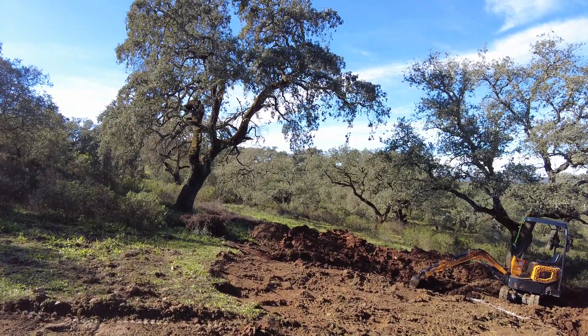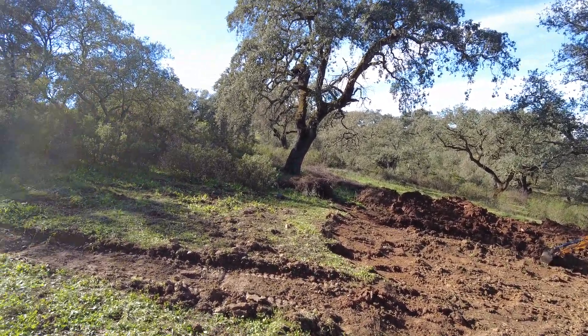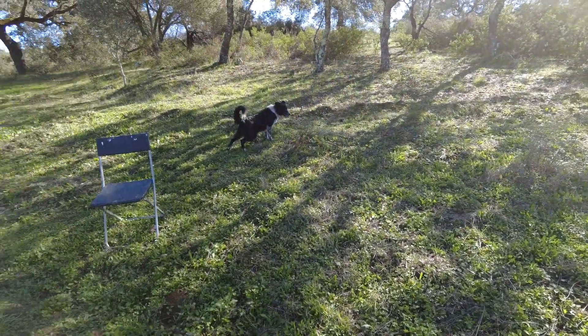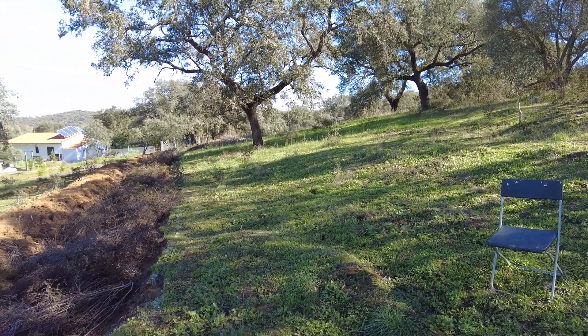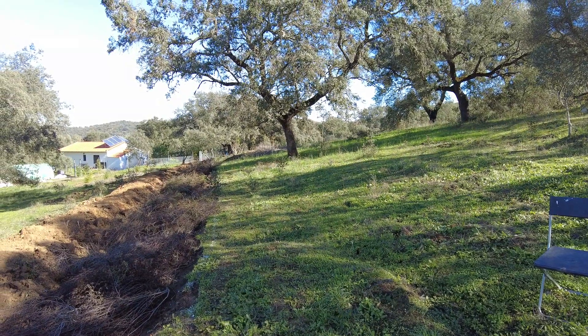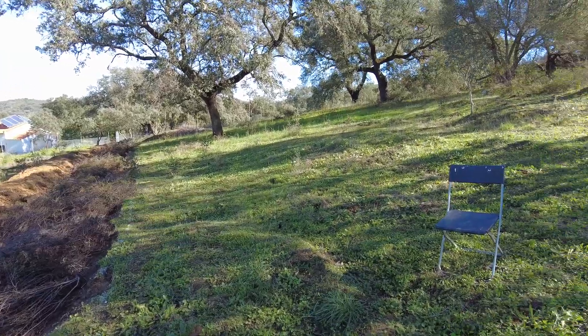Currently we are involved with the nature of water. It falls from the sky, it runs on the earth, and it can cause a lot of beautiful things — like it greened up this whole area beautifully — but also it can create a lot of erosion.